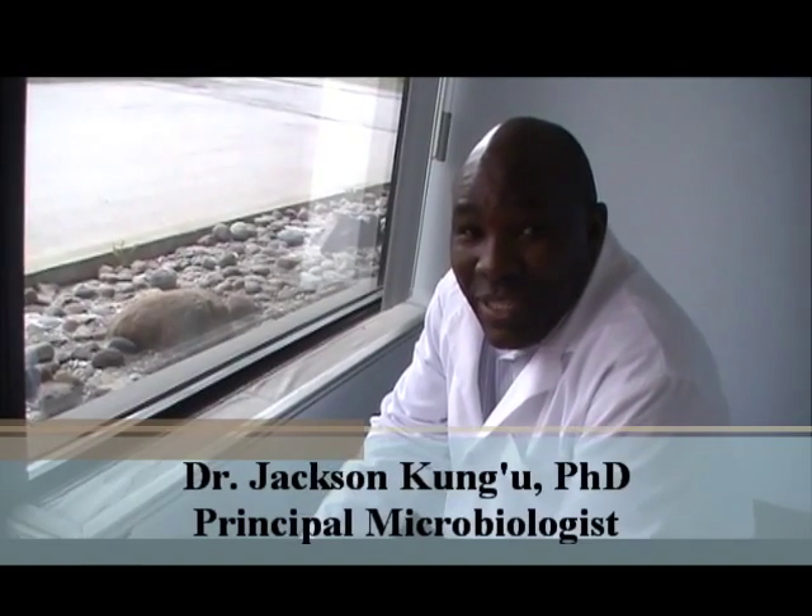I will show you how you can take a sample of visible mold growth which you can send to a lab for identification. Taking a sample of visible mold growth is very safe.